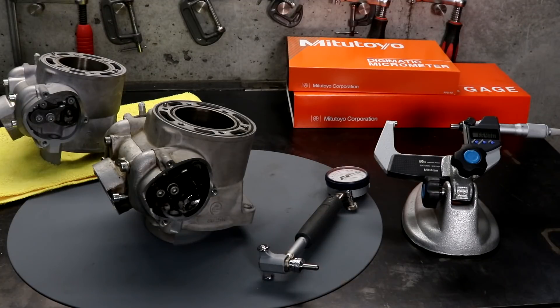Today I'm going to be measuring the cylinder bore of my 2017 250XC, which has 295 hours on it, and comparing the measurements to a brand new cylinder.